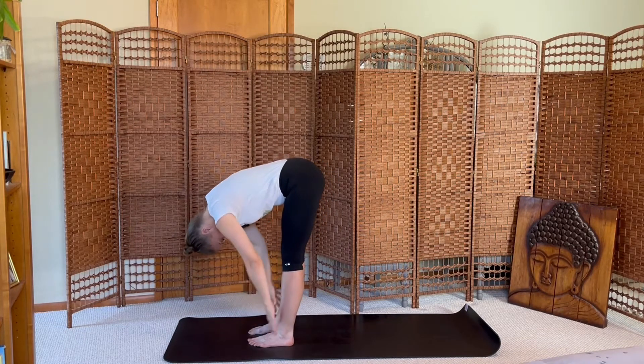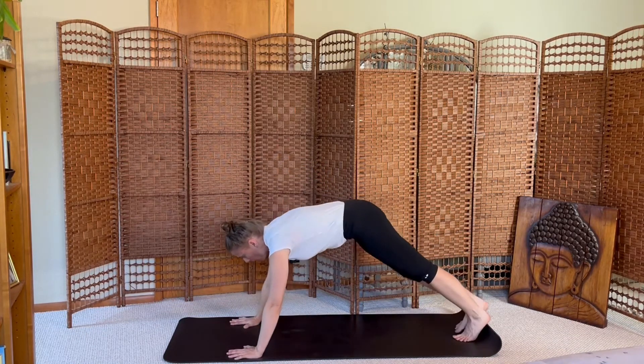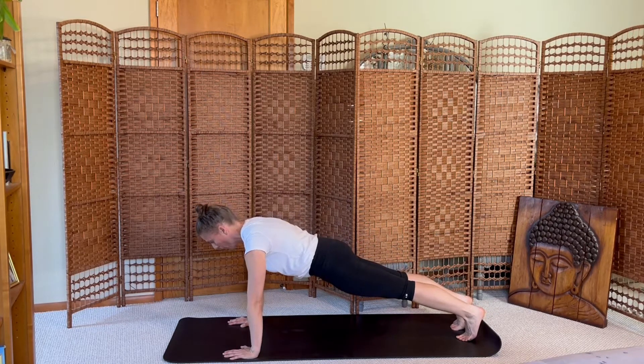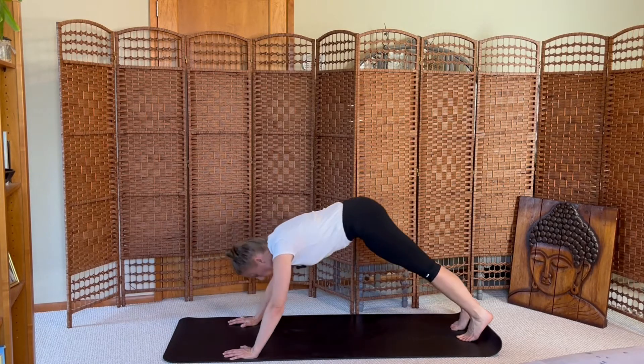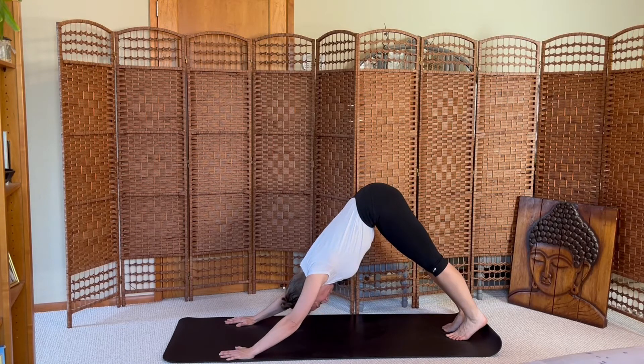This time we'll move all the way to the mat. Inhale halfway, exhale step to plank and hold — belly pulls up, tailbone tucks, elbow creases swivel to face forward. Strong in your core, your legs, your arms, your back. Breath back, downward dog. Breath in, breath out.